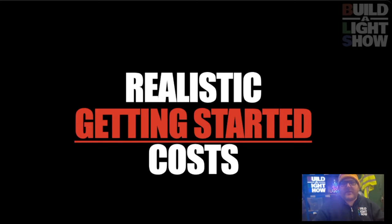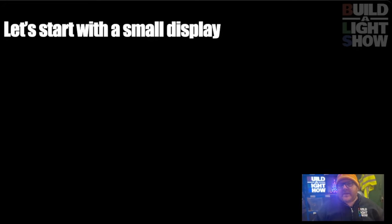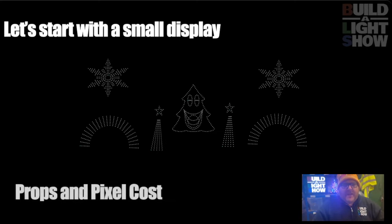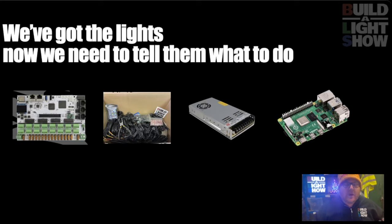Let's take a small display. We've got a singing face, two mini trees, two arches, and two snowflakes — absolutely good for a first year, perfect. The props and pixel cost for that, just looking at the website straight off, is about £630. But in this hobby, we can't just have props. We need a controller, we need some power, we need to hook them all up, and we need a player. We're going to go through all these terms later on.